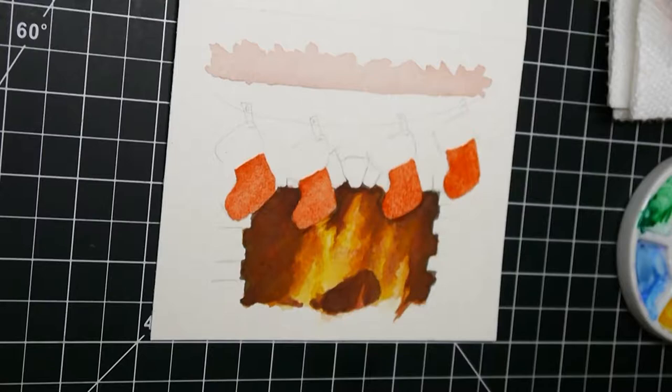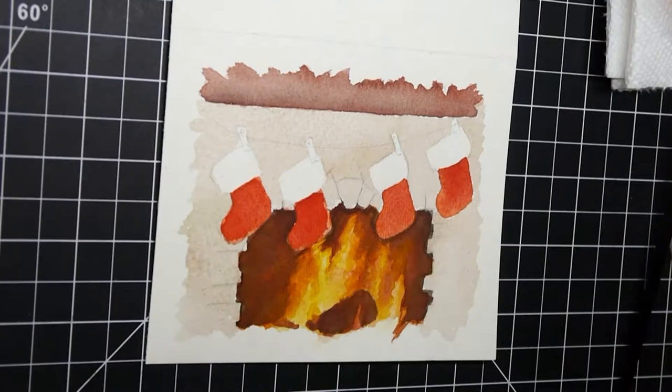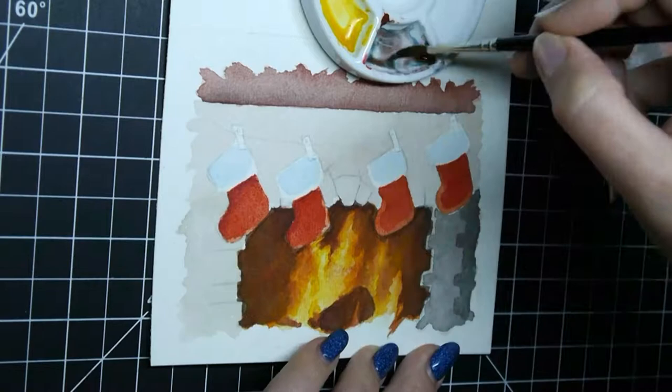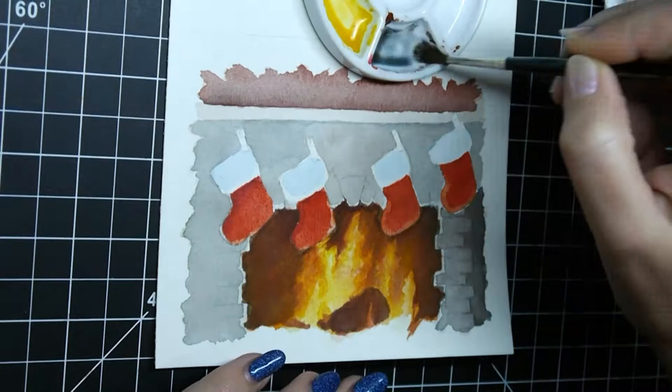Now some parts of this are painted very simply, like the stockings for example — it's just a bunch of reds that go from lighter to darker and it's more cartoony. And then some parts of this, like the fire itself, I spent a lot of time on, a lot of effort making sure that it looks, if not completely realistic, at least has the kind of colors that really make you feel like it's warm, like it's radiating warmth.